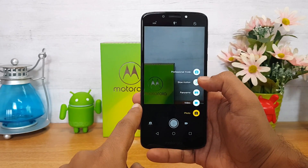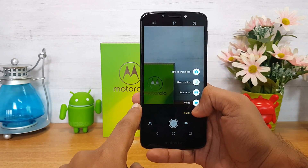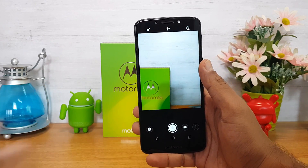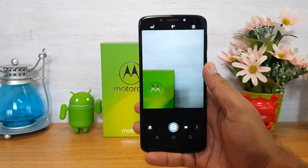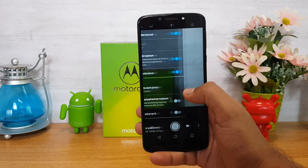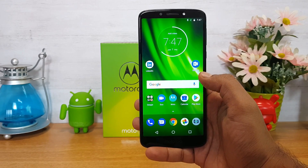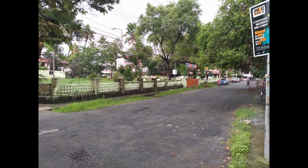The camera offers professional mode, slow motion, panorama, video, and photo mode. There is no portrait or bokeh mode included, and there are no extra options in the selfie camera either. The interface is quite basic. We do have a few camera samples for the Moto G6 Play.